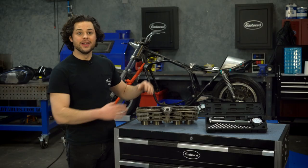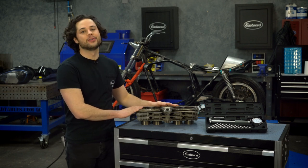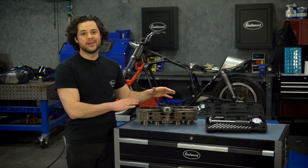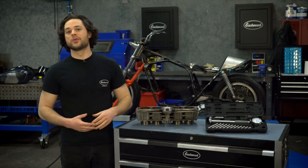Diving into what we have here, the bore on these specific cylinders is small — little baby motorcycle engine. These are supposed to be 62 millimeters, which converted into freedom units for you guys is 2.44 inches.